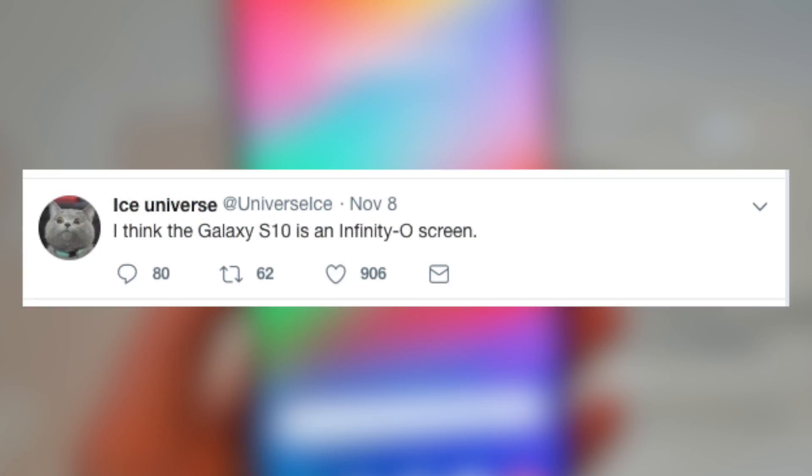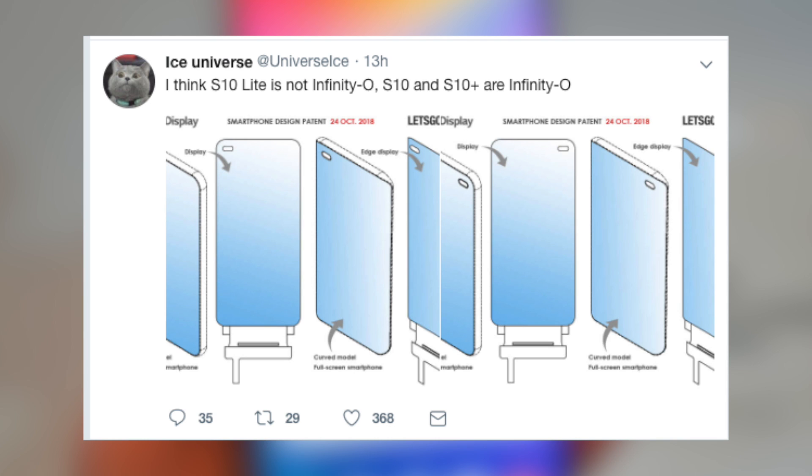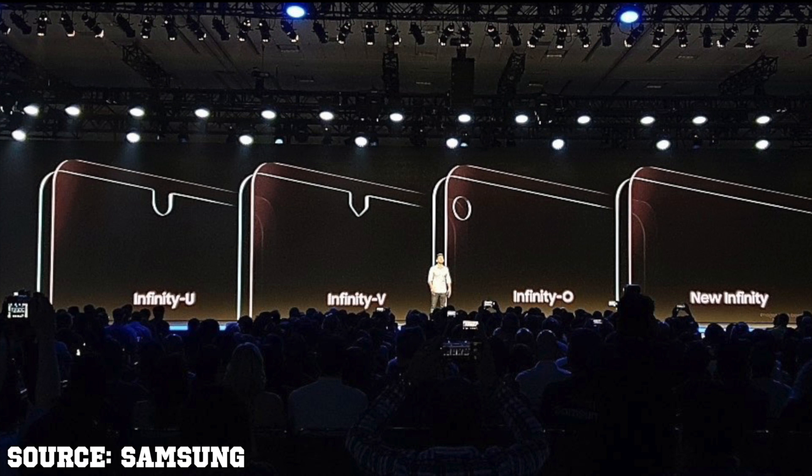Ice Universe also said that the Galaxy S10 will probably rock the Infinity O display. He further said that the Infinity O might be exclusive to the Galaxy S10 and S10 Plus, whereas the Galaxy S10 Lite will have some other display technology — probably Infinity V or U display.